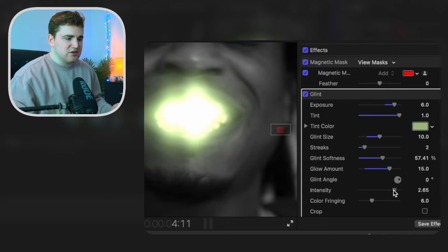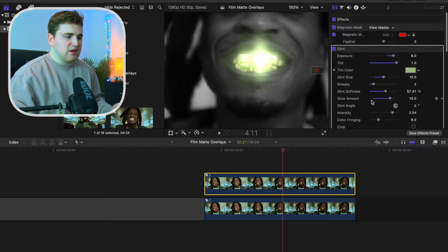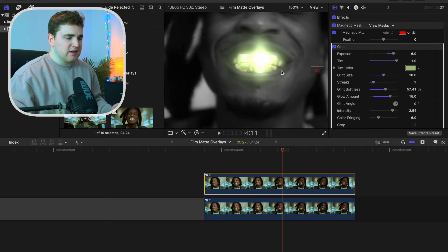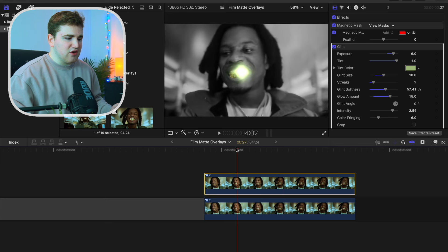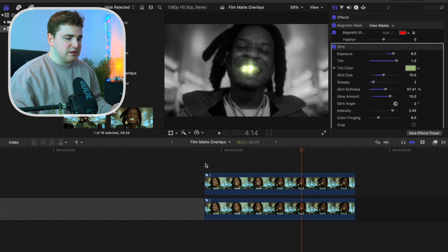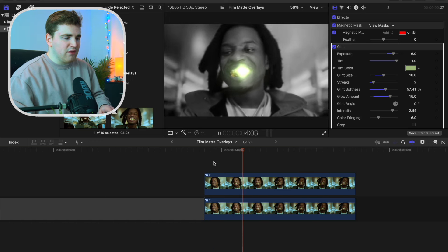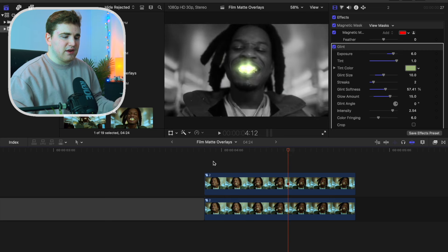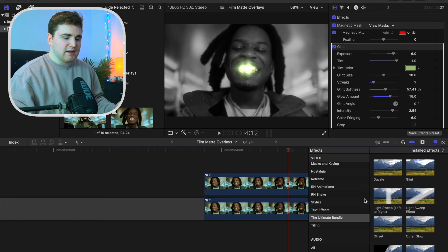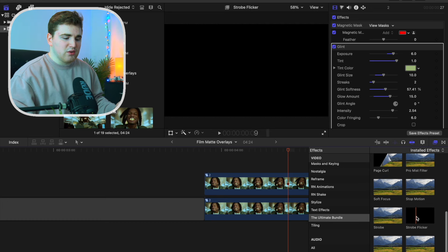You see now his teeth are just glowing. You can increase the intensity to as much as you want — something like that should look pretty good. Now zoom out so you can see what the effect looks like. Just like that you have this really cool glow effect. To add a flicker effect you would either keyframe the opacity or apply the strobe effect.